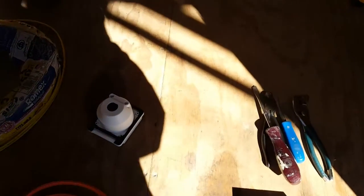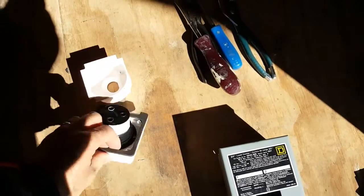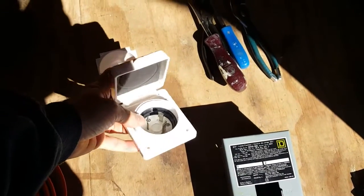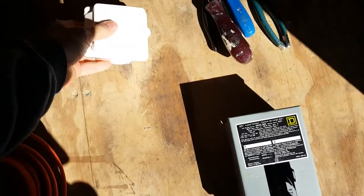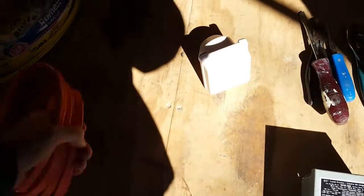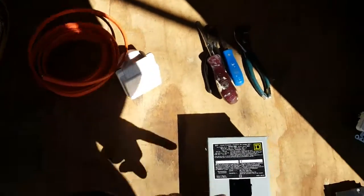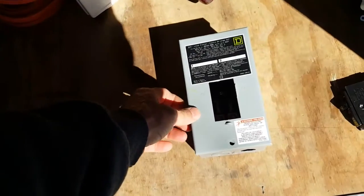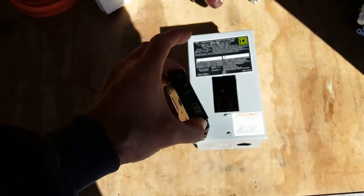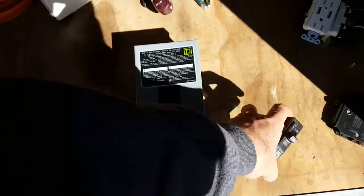Here are some of the things I got for installation. I have a 30-amp shore power plug-in — at RV parks I can plug in 30 amps. We'll put this in the side of the trailer and drill a big hole. I've got some 10/2 electrical conduit to run from the plug-in to the service panel. I've got a QO load center here — it's a two-breaker Square D — and two 20-amp breakers, one for each circuit, so I'm going to run two circuits.